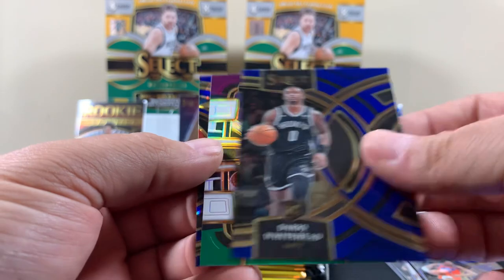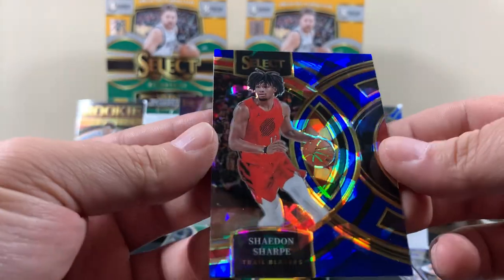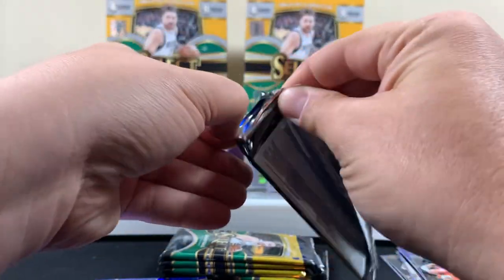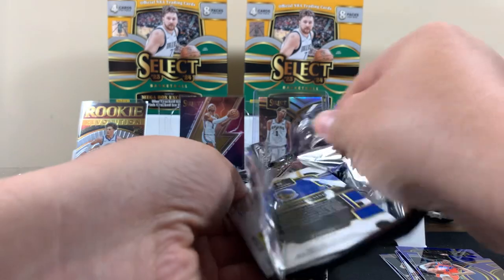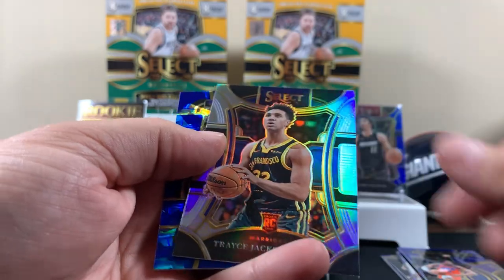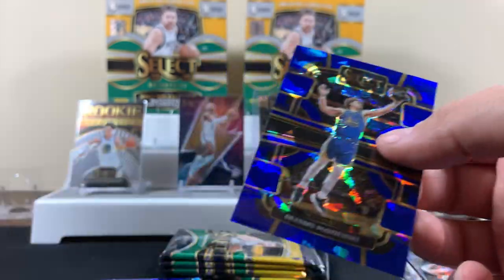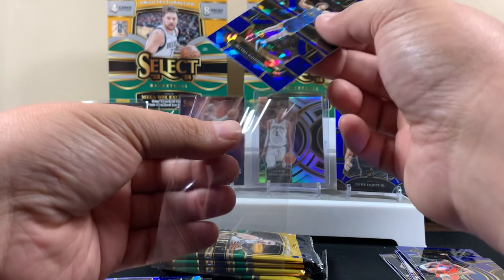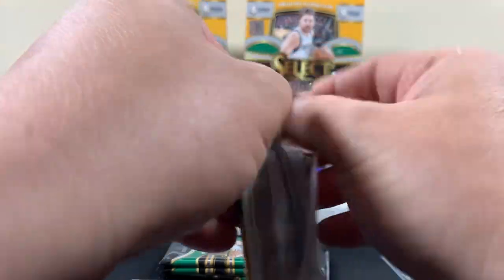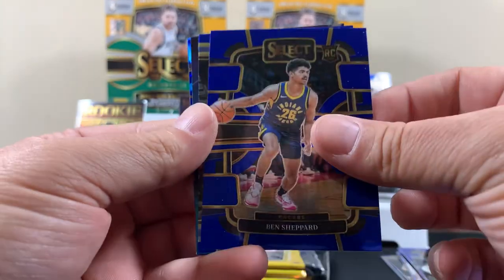Wagner. Here's another one of these — Pickett. Yeah, these blue ices are sick. Phillips. Bates. Davis. Brandon — that's a pretty good one right here. I'm sure there's other good ones I'm probably overlooking too, because I just don't know basketball well. I do other sports — football and stuff. Still fun to open the stuff and check it out.